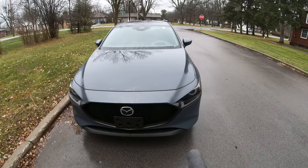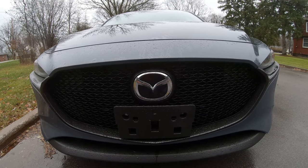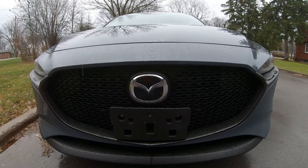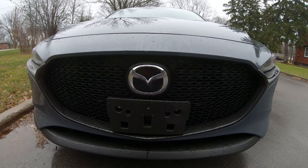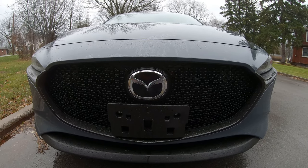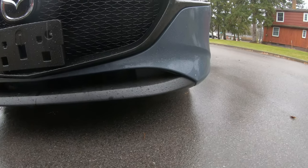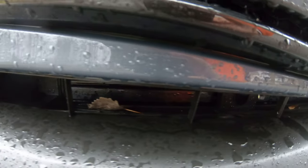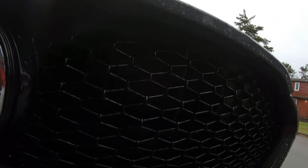As this bad boy growls and zooms past you, you're going to be getting 191 horsepower — which isn't a lot — and 186 pound-feet of torque. You're not going to be getting any fog lights, which is a letdown. You do have functional venting that opens and closes depending on your acceleration, plus front venting that opens and closes as well.